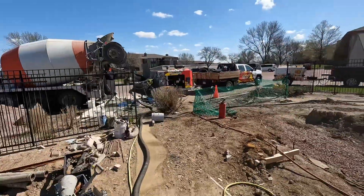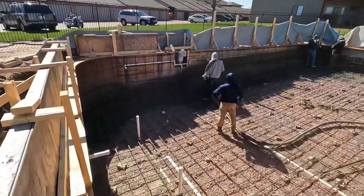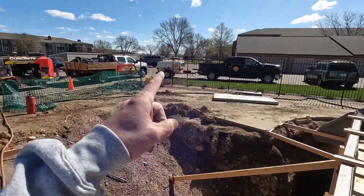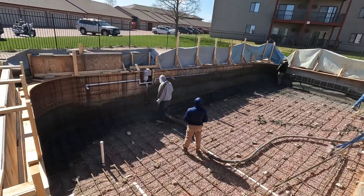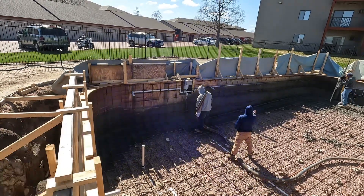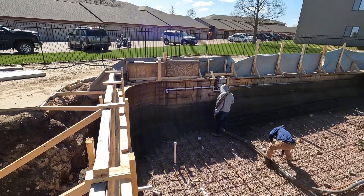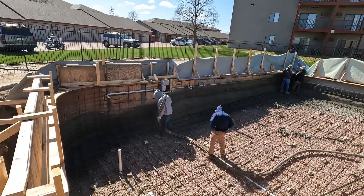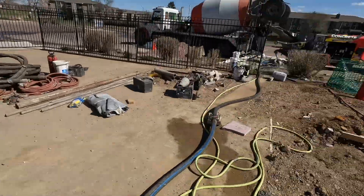All right, we got the concrete truck here and we are shotcreting a pool. You gotta have the air compressor there hooked up — runs with the hose into the nozzle, which then gives the nozzle a spin, like a tornado, which then makes the concrete come out the end like that as well, and shoots it on the pool, allowing you to form the walls. You can come look at the mix — it's loud so I won't talk over here.